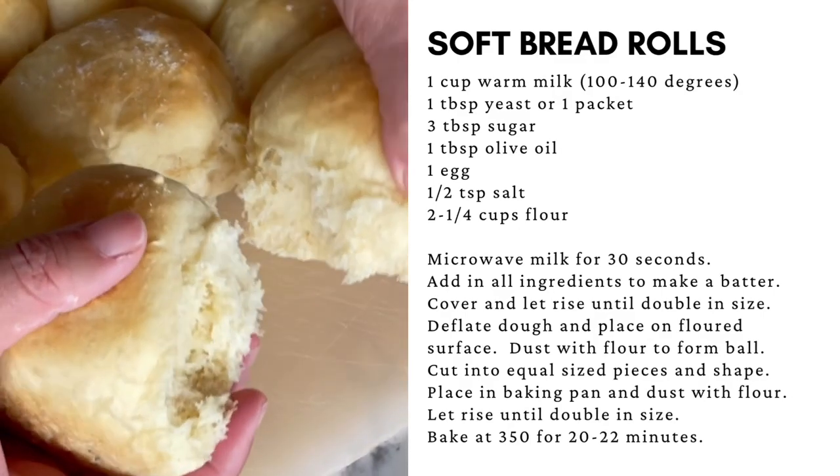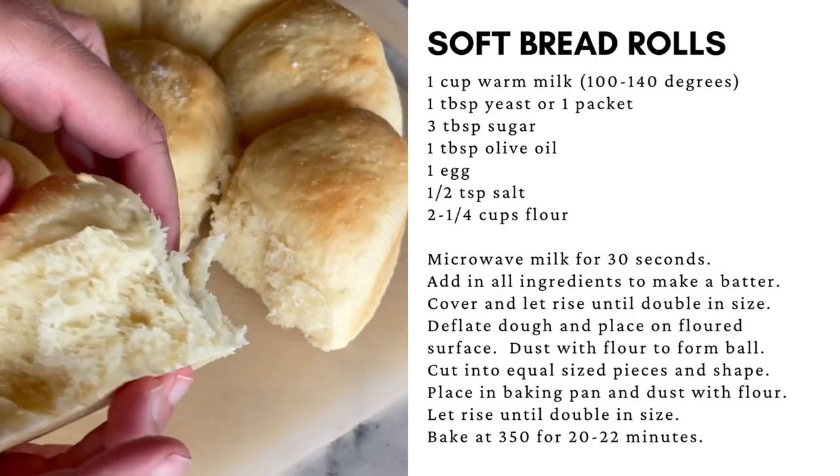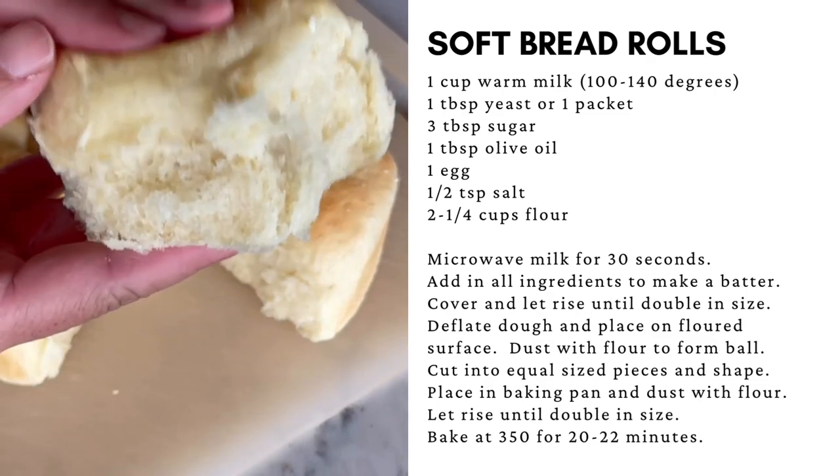Big, soft, and fluffy. These smell so good. Let's make some homemade dinner rolls.